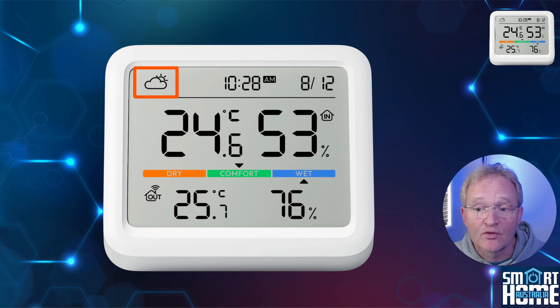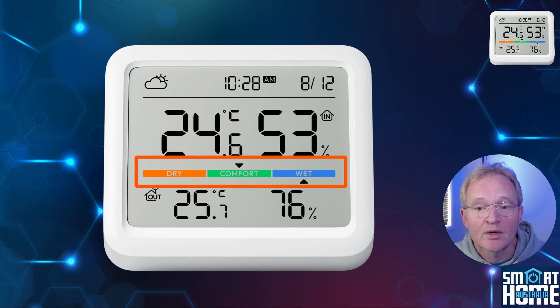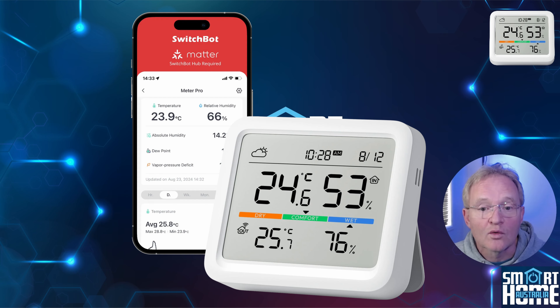You also get the time and date, along with the weather forecast shown as a graphic — although this does need a Hub 2 connected to your account to provide this information. You even get a comfort indicator showing dry, comfortable, or wet, that changes according to the temperature and humidity of the unit. All this information is captured and sent back to the app so that you can trigger automations, set alerts, or just analyze the data on screen or via an export of the data.